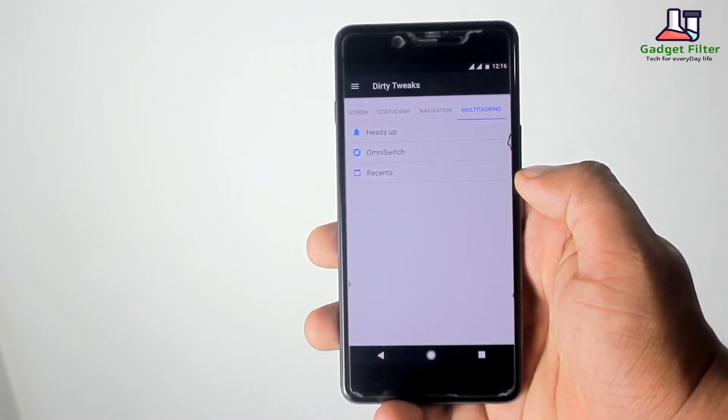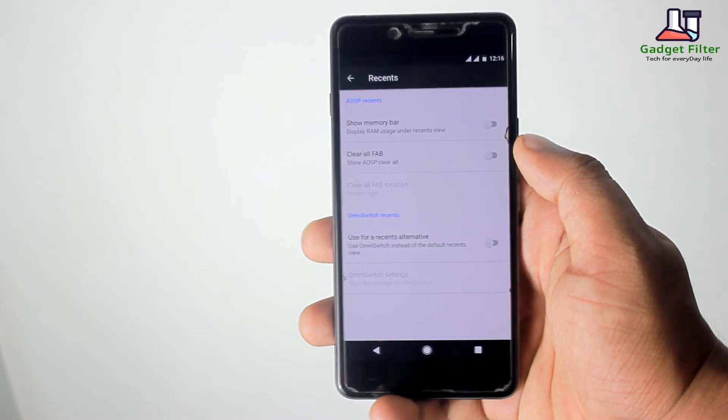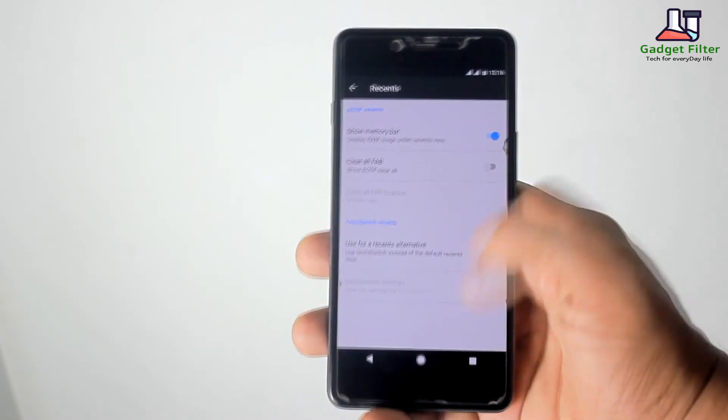The last tweak is Multitasking. Here you will find Heads Up, Omni Switch, and Recents. In Recents, you can add a Memory Bar and the AOSP Clear option to the Recents panel.